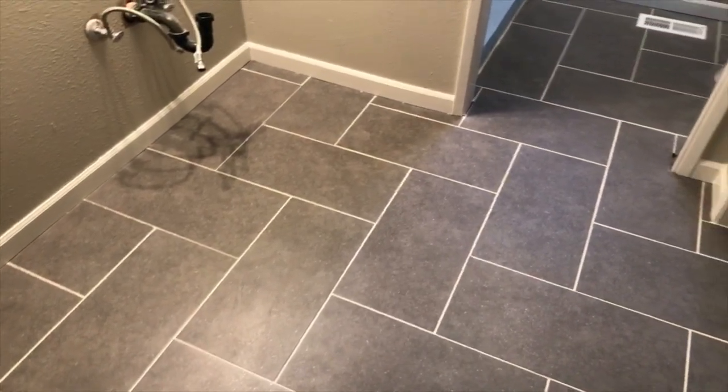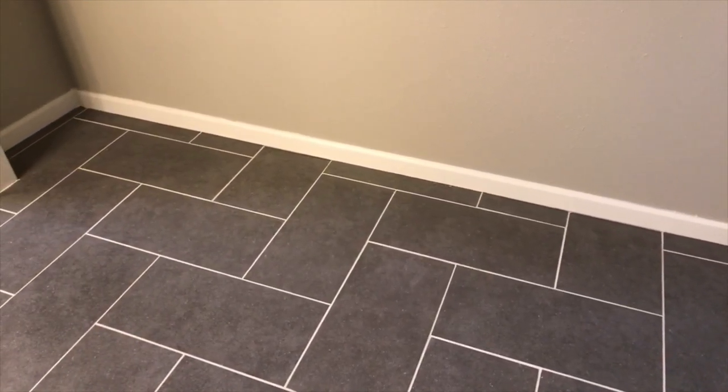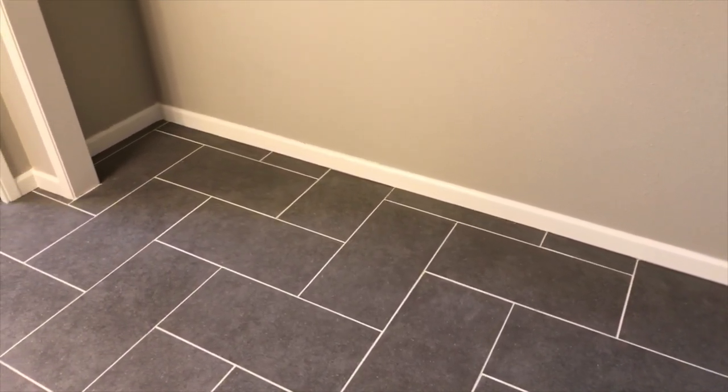And here's the finished product — a brand new floor. Before calling it done, I added a shiny new coat of grout and tile sealer.